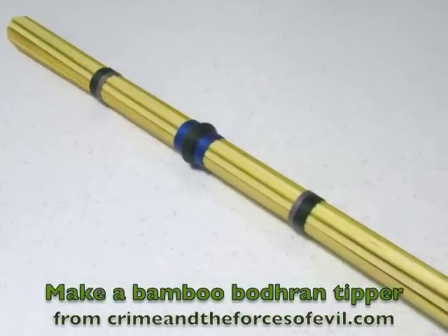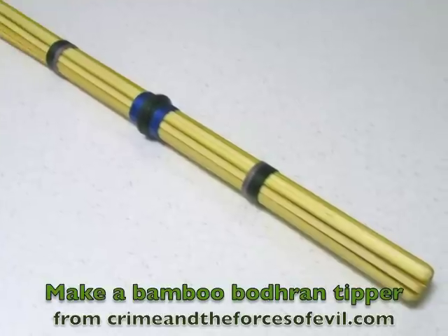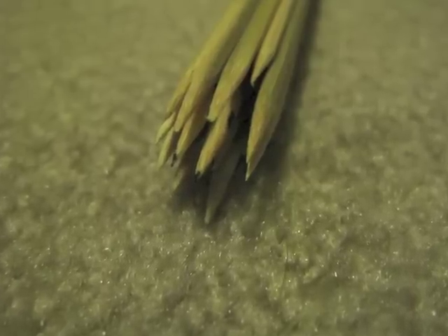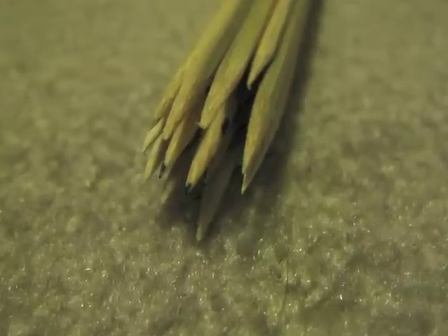Last summer my friend Alex showed me this great Bowron tipper he had made out of bamboo skewers. It's an easy one day project, and I decided to make one. First you want to glue a bunch of bamboo skewers together. I did this in two stages because it's a little more complicated than you think.